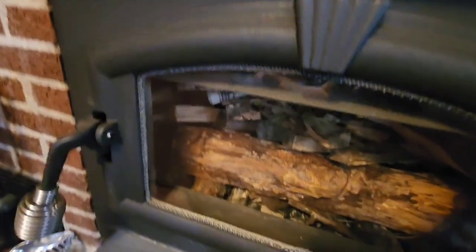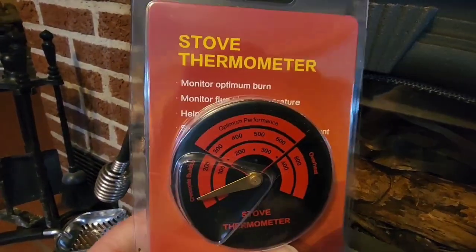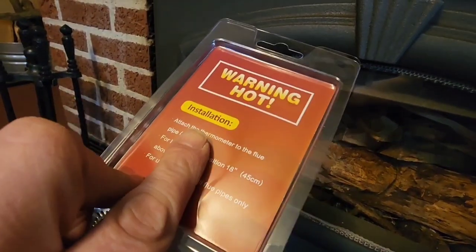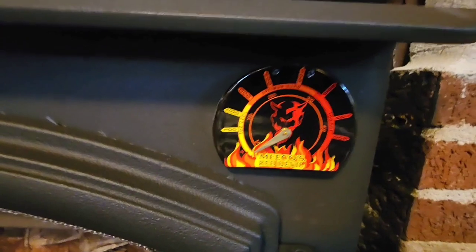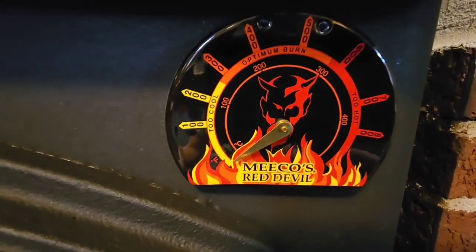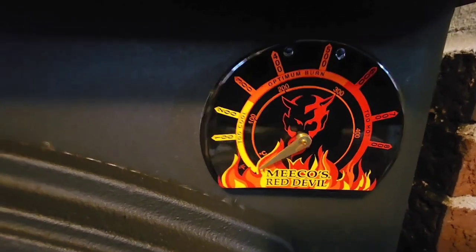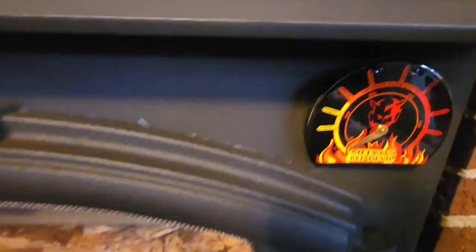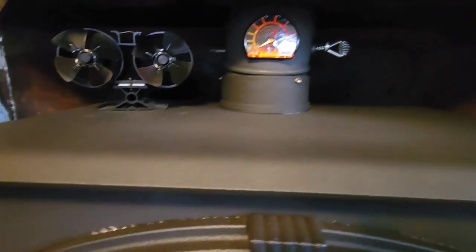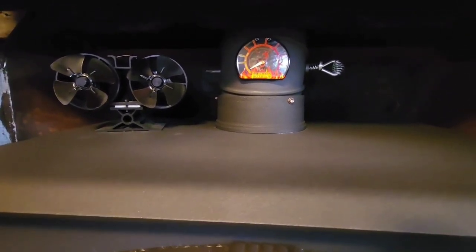In the package you get the fan and they give you a little stove thermometer included. I didn't use it — I've got these other ones, the Miko's red devil. They're bigger; I can see them easier. I don't have the greatest eyes, so from across the room I'm able to look at that at a glance.